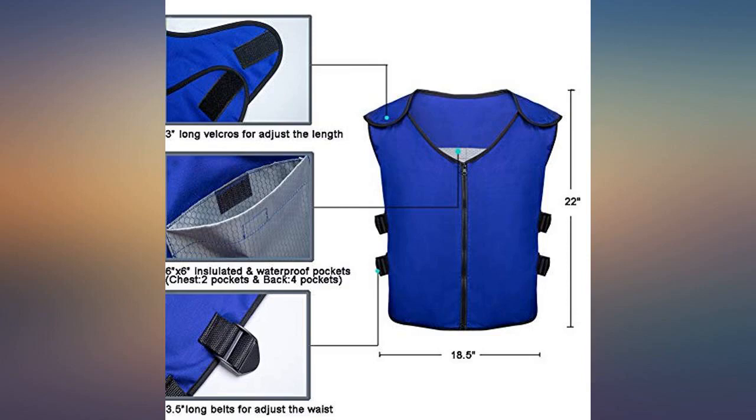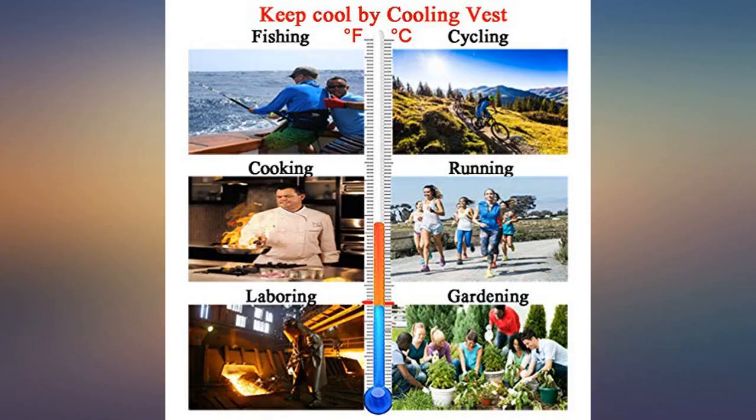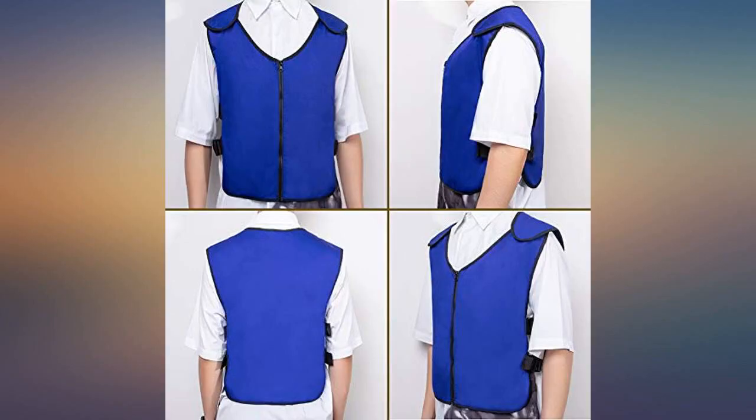I live and work in Florida, outside. The heat and humidity in the summer is brutal. I bought this as a cheaper option to those costing a few hundred dollars, and I am very happy with this vest.